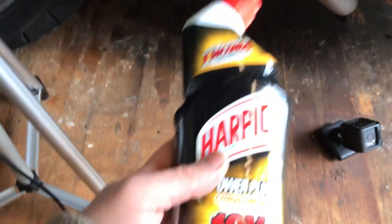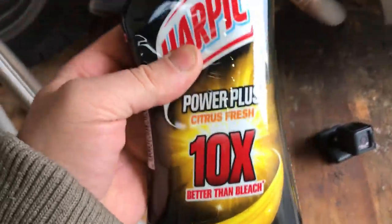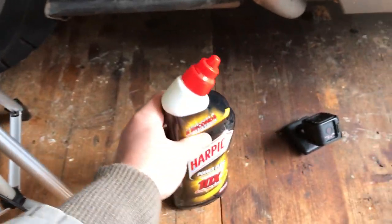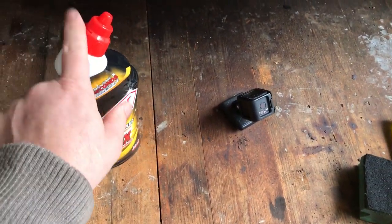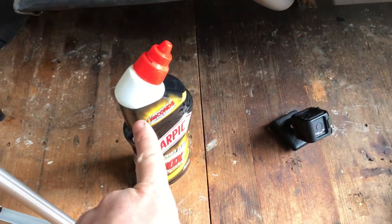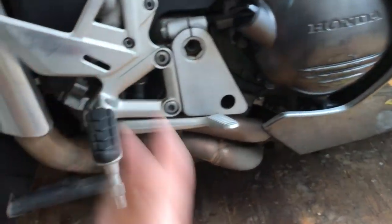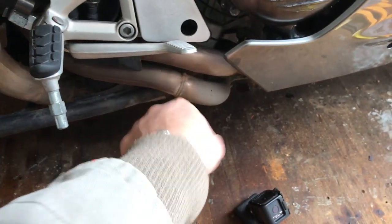Now this stuff works on stainless steel. Whatever you do, don't put this on chrome — it will strip the chrome straight back. I had a few bolts that were chromed, I put some of this on them and they turned black, so don't use it on chrome. I've never used it on alloy so I don't know if it works on alloy. It says it's corrosive so I'm not going to get any on the plastic or the paint — I don't know whether it affects paint, and I'm not taking that chance.